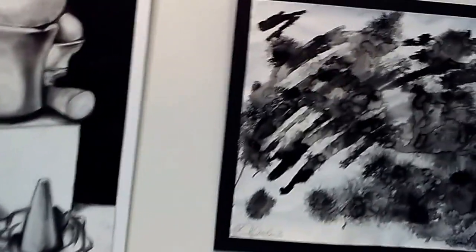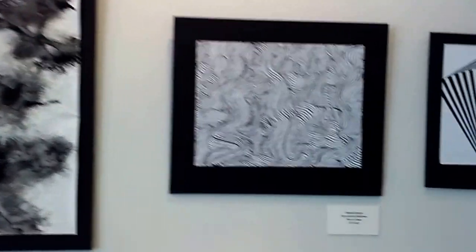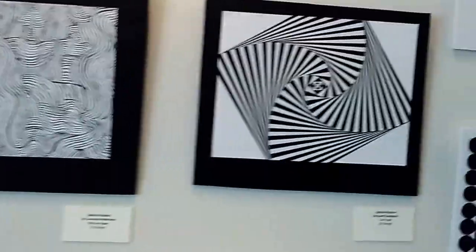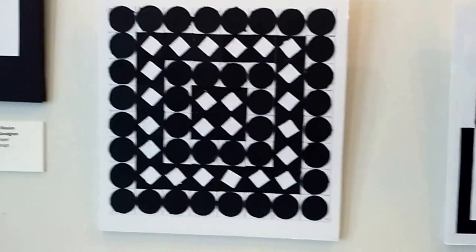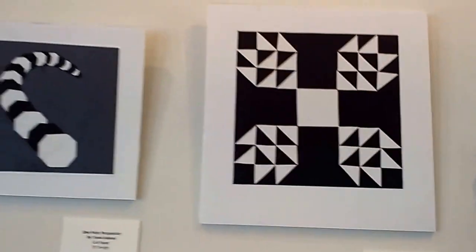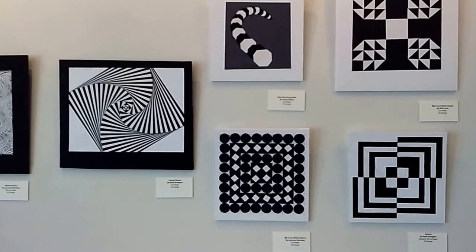Getting into 2D design — with ink, with color on black paper, black and white paper. 2D design.